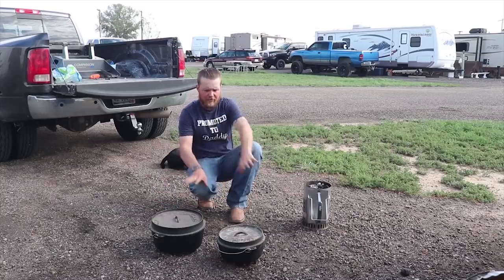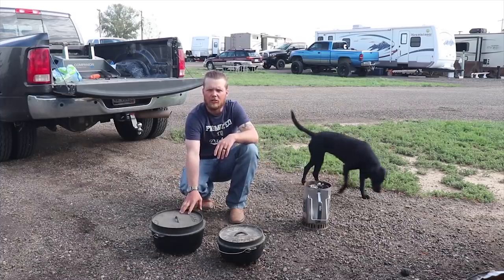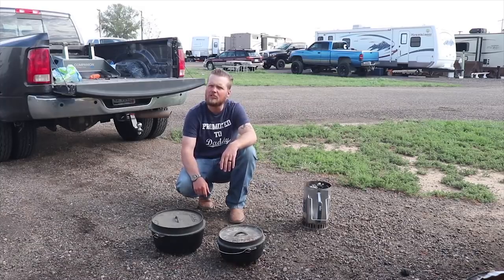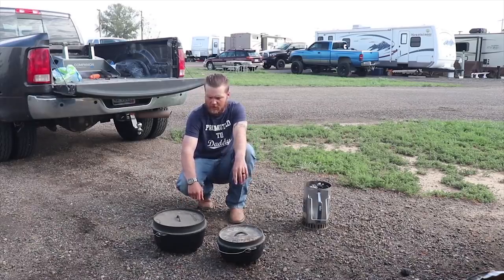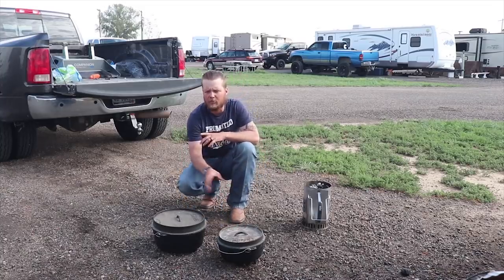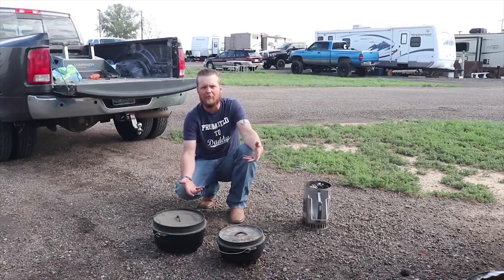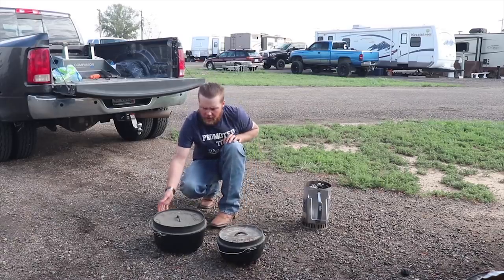Right here we got our ovens. We're getting ready to brown our hamburger for the taco soup in the bigger oven. I got a 14-inch deep Dutch oven and a 10-inch oven. We gotta cook the bacon, we gotta cook the meat. So what we're going to do is put all the heat on the bottom for right now and get all that cooked and taken care of.